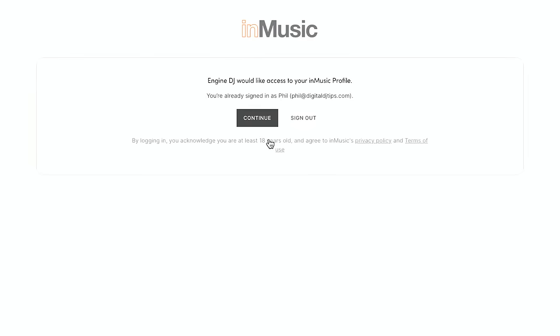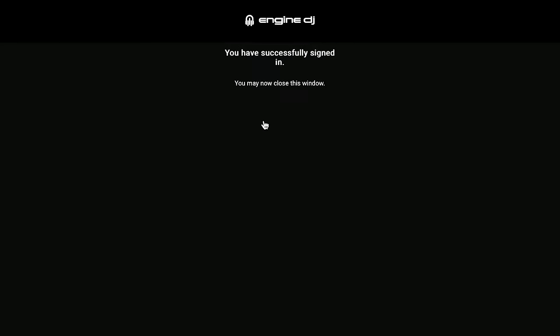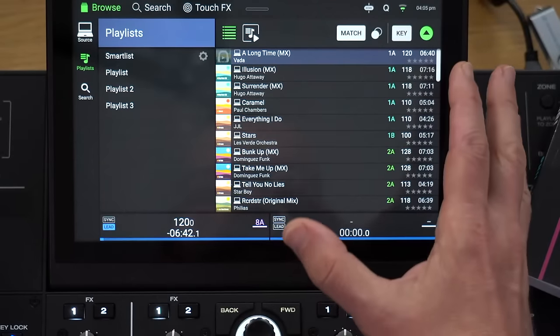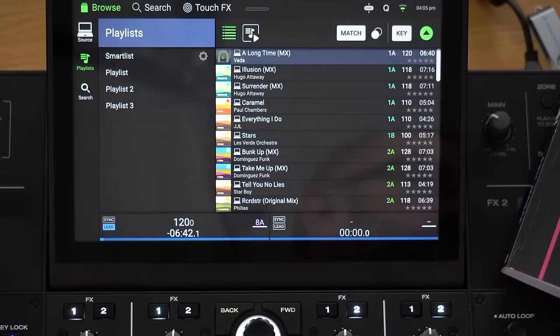So that happened over here — I logged in here. It says we want to access your profile, it logs you in on your computer: 'You are successfully logged in. You may now close this window.' And over here on the unit: 'Welcome Digital DJ Tips. Log in successful.' So now it doesn't look any different, however there are a few new things.